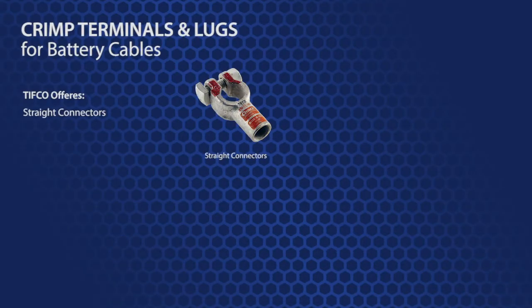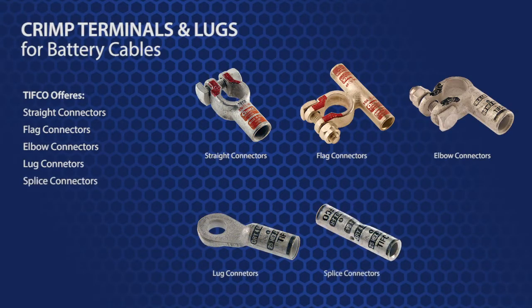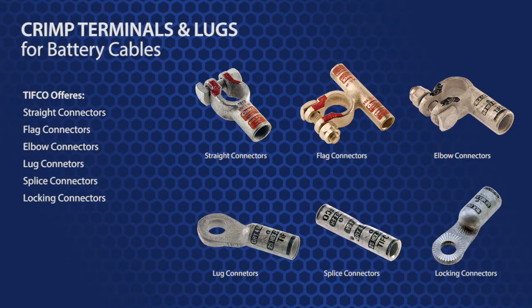TIFFCO's crimp battery terminals are significantly easier to install and provide a much better connection. TIFFCO offers straights, flag, elbows, lugs, splices, and locking terminal stubs in both positive and negative polarities, as well as a universal option.